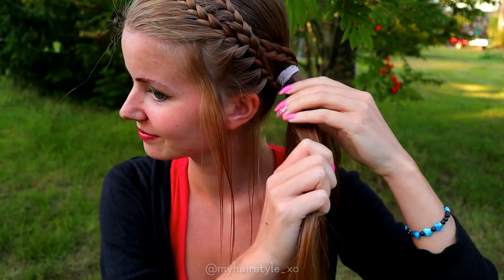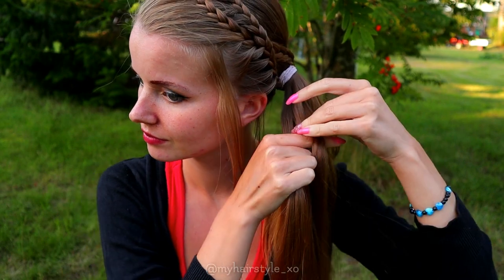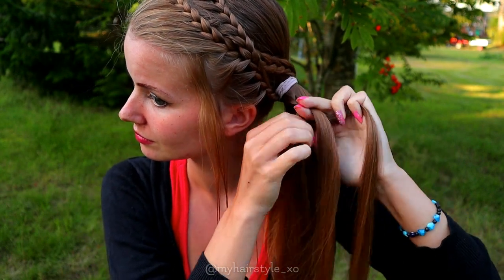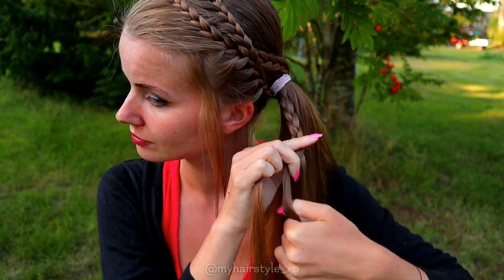Next I will create the accent braid for the bun, so take a section of hair and separate it in three pieces, and then braid just a simple three-strand braid — no addings needed.